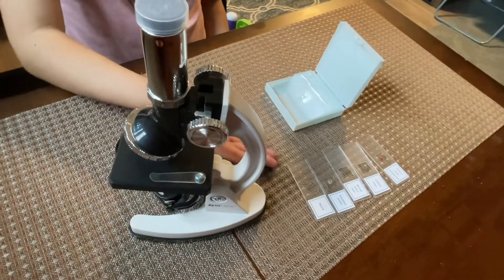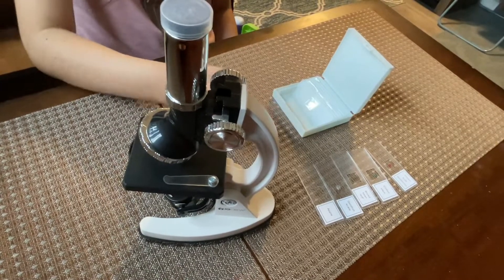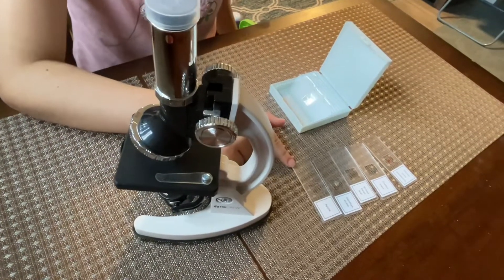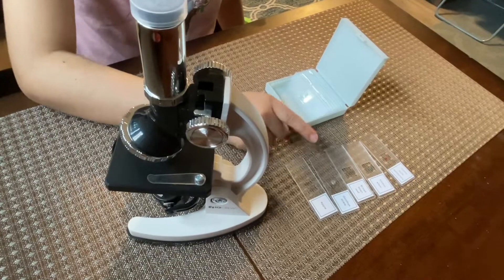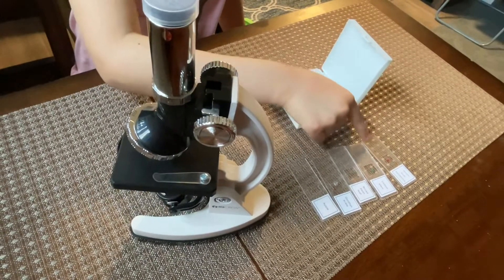I opened the five prepared slides and kept the seven ones in here. So this is the apple, goldfish scale, broad bean leaf, cotton stem, and onion skin.